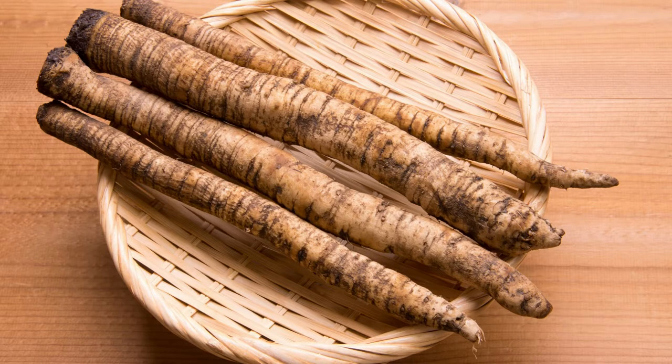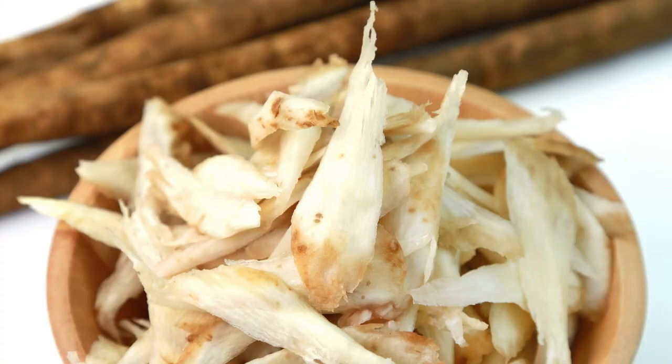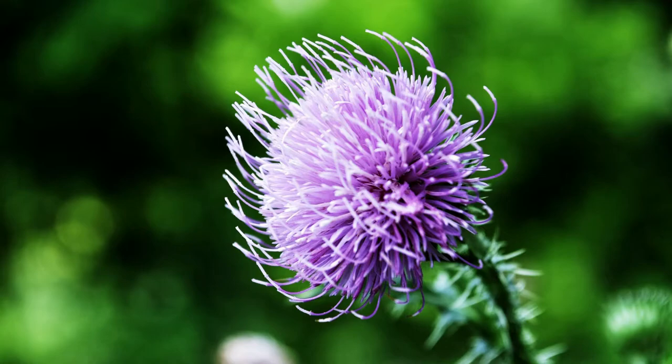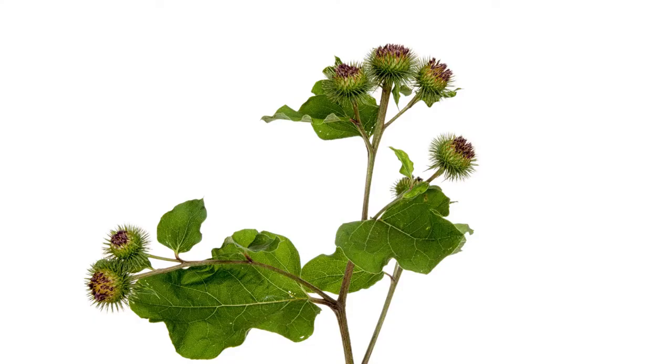Apart from that, you can also use the leaves as a poultice — applied to any sort of skin inflammations, which include acne as well. If you tend to have some breakouts or acne and you have burdock leaves on hand, simply get a cotton pad, brew a strong burdock leaf tea, soak the cotton pad in that — preferably cold — and apply it onto the areas where you suffer from breakouts or skin inflammation.